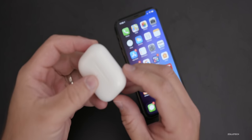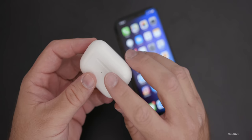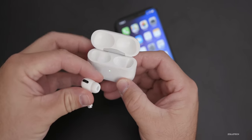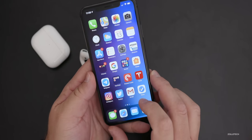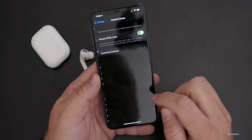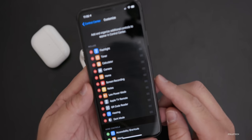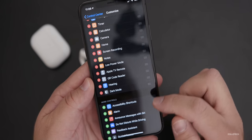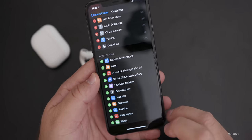The third tip is pretty interesting and also applies to other generations of AirPods as well. We need to go into Settings on our iPhone, then go to Control Center, and under Control Center go to Customize Controls. We need to make sure that 'Hearing' is there. If it isn't, we just need to add it from below. Once it's there, we can use this feature.